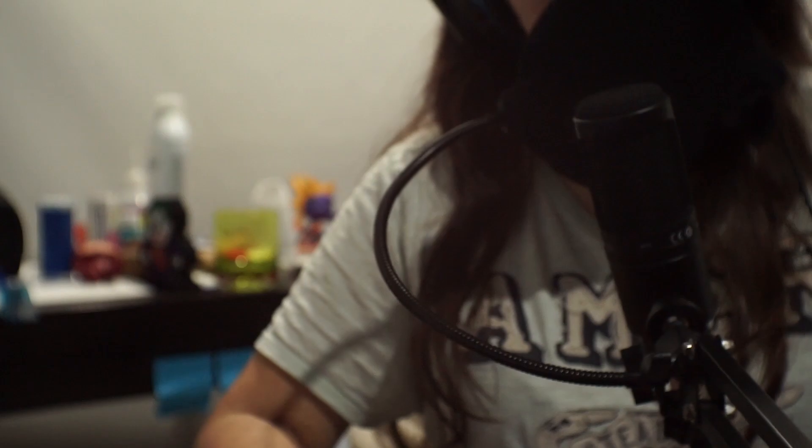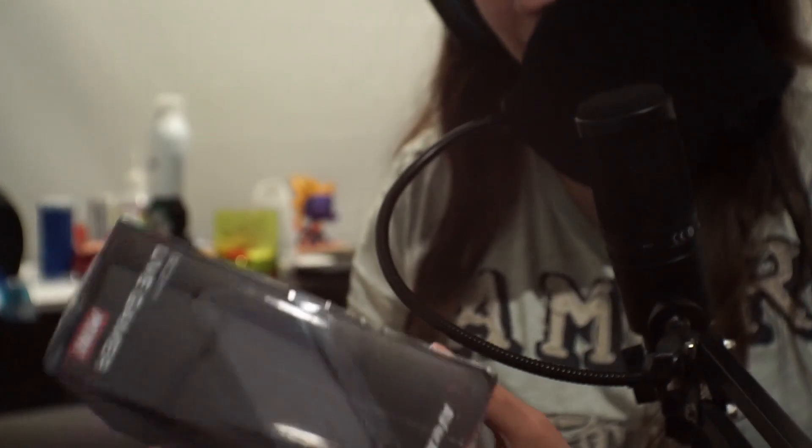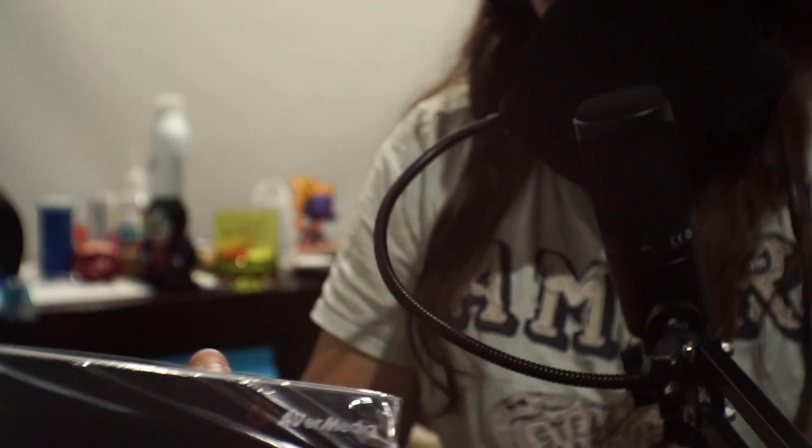I'm a little excited, so let's get to opening it. I realized I don't have anything to open this with — great idea to figure that out before starting. And I don't have a good spot for the camera, so that's why you're getting this awkward angle. Sorry about that.